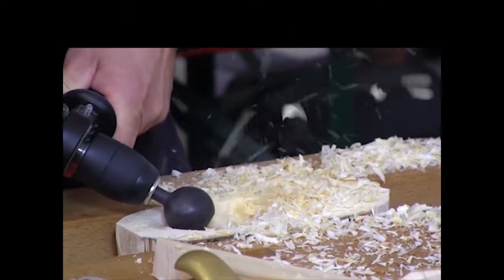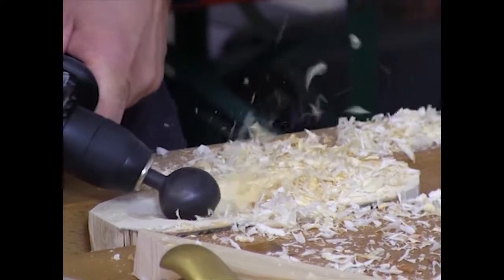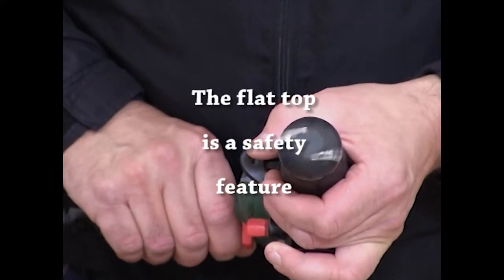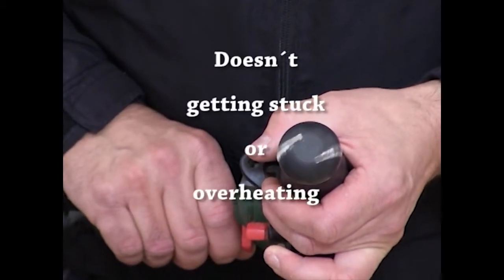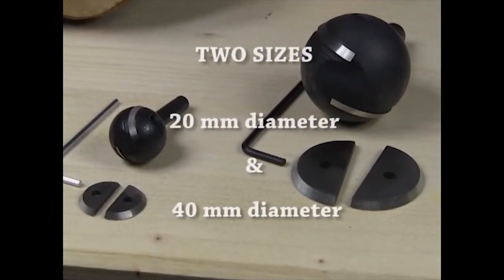Though vibrations may occur when running the OrbiCut, it will not jolt. Vibrations are often caused by cutting across or against the grain, but will be reduced by constantly moving and changing the angle of the tool, adjusting it to run with the grain. A safety feature of the OrbiCut is its characteristic flat top. This prevents the tool from drilling continuously into the material, stopping it from sooner or later getting stuck and overheating.